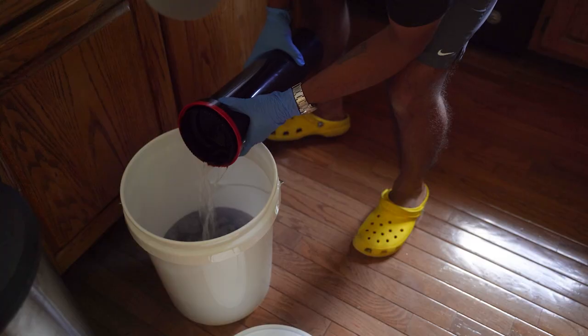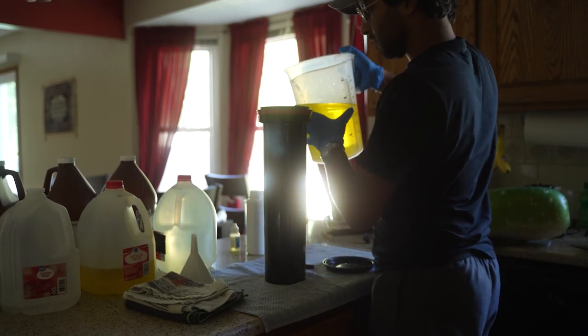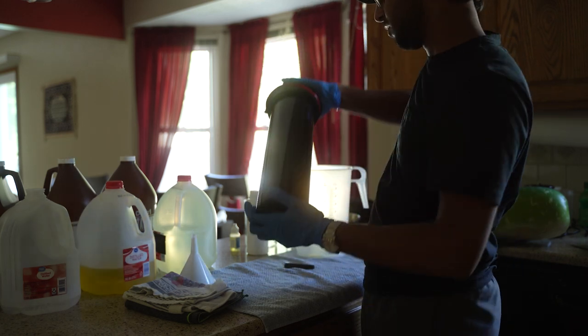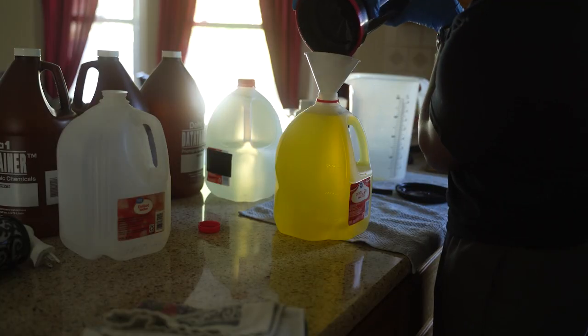When I'm done with the developer I pour it into a waste bucket for proper disposal, then I add stop bath. Stop bath is pretty self-explanatory — it stops the film from developing by neutralizing any residual developer left in the tank. It's also reusable, so I pour it back into its container. What's fun is that it's yellowish when mixed and turns purple when it's no longer reusable. The stop bath process only takes one minute.